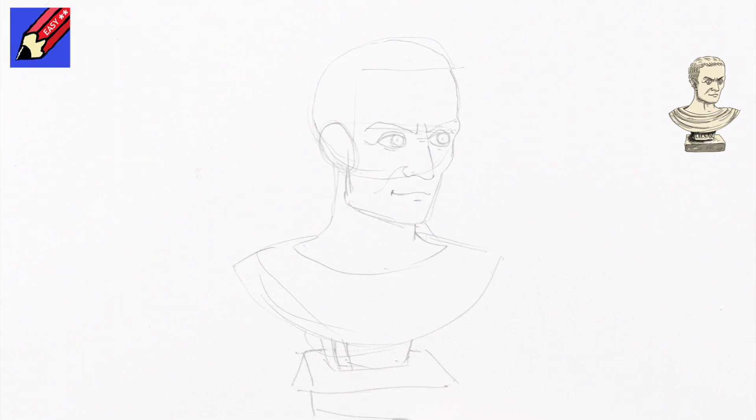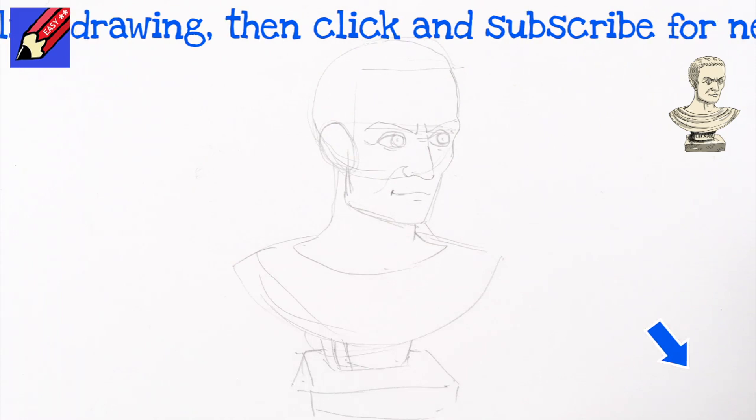If you're still watching you obviously love drawing, so click down there and make sure you are subscribed to Draw Stuff Really Easy and keep coming back for lots more drawings every week.